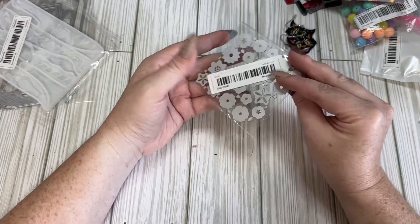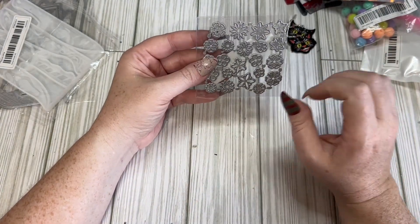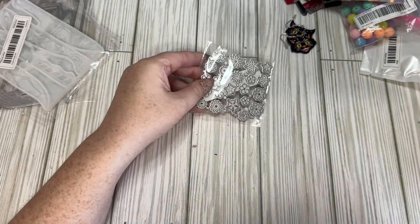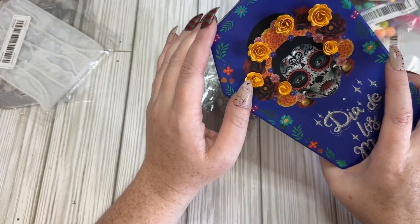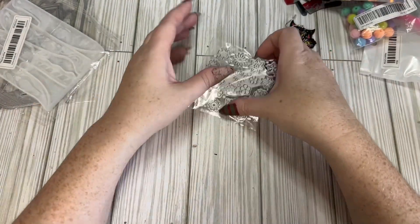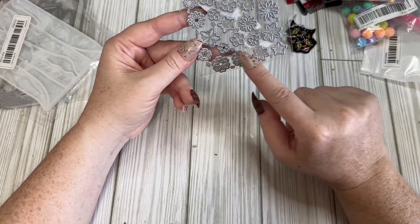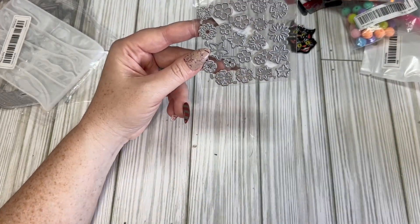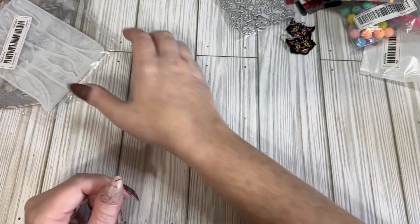I got this little mini flower die. I love making little mini flowers. I don't mind receiving the rolled flowers in swaps, but I just don't care to make those myself — I like being able to stack them. So I got this one and it has quite a few different styles. I thought I'd give it a go and I'm pretty sure it was pretty cheap.